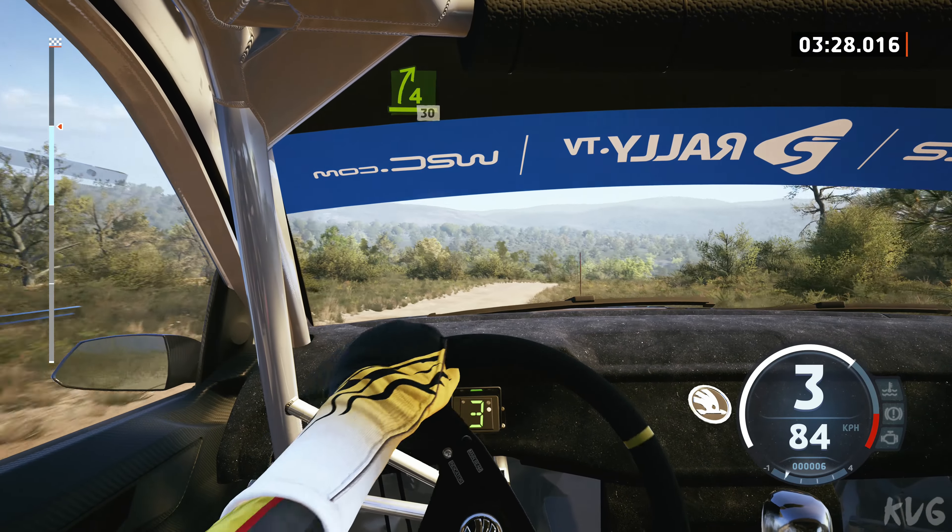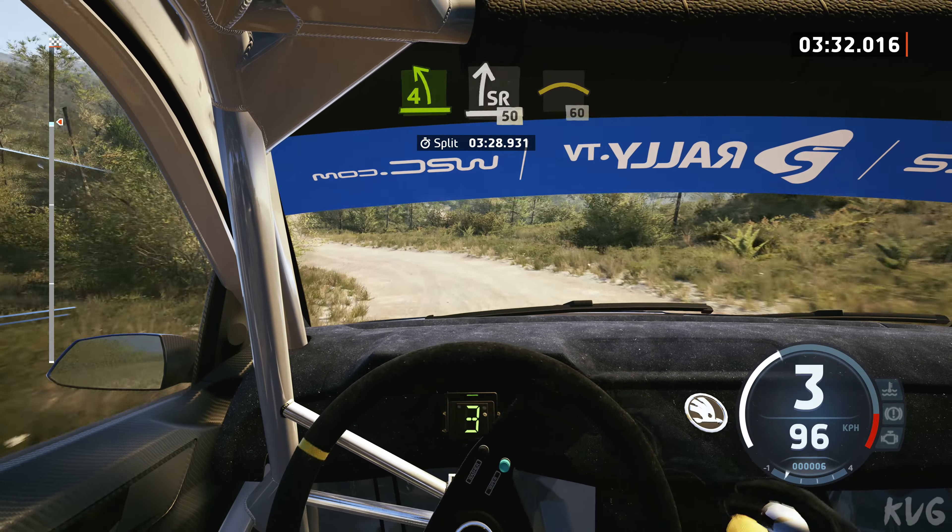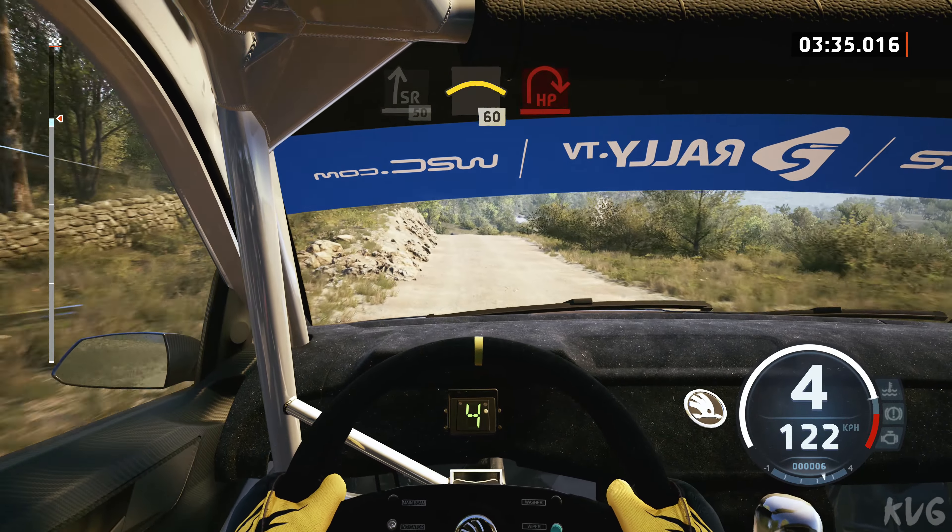Half-long, 30, 4 left of a crest, to slight right, 50, slowing, crest into 60, late, 60 late, hairpin right.